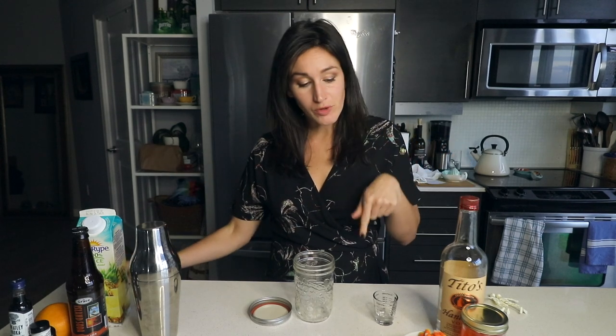I know candy corn is a lot, but it's quintessential. You know how quintessential it is? It's so quintessential that Pez made candy corn Pez. It doesn't really get more poignant than one candy ripping off another. We're gonna do candy corn infused vodka.